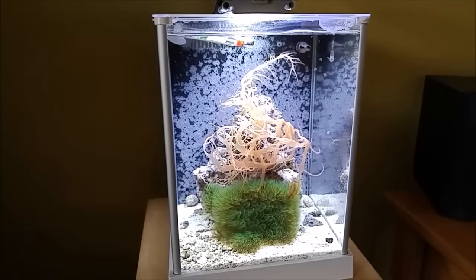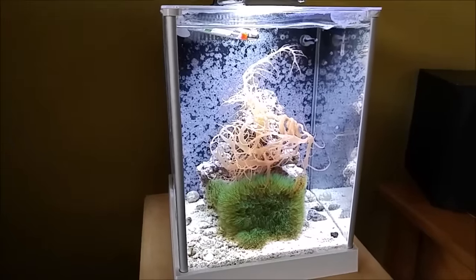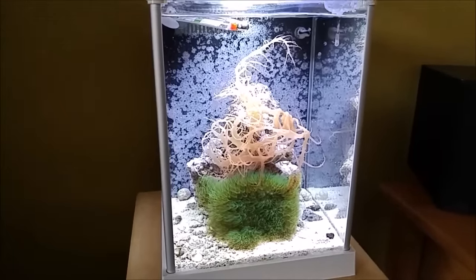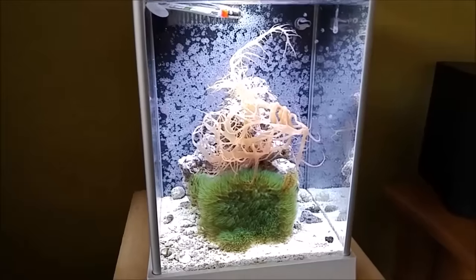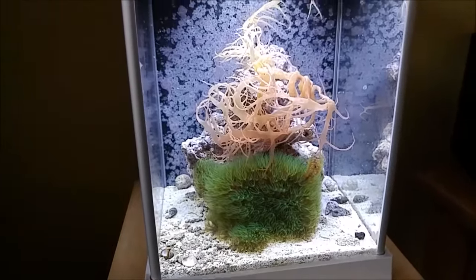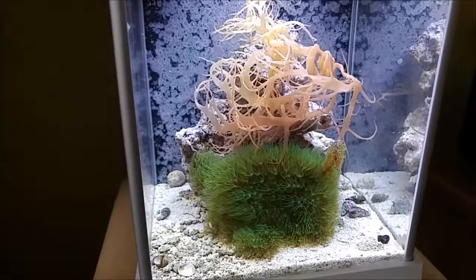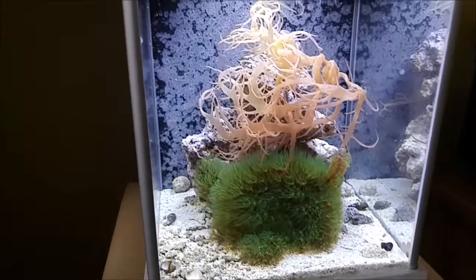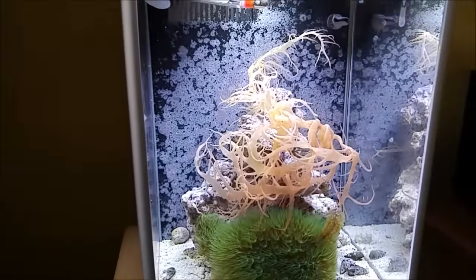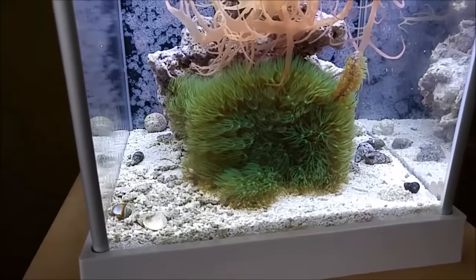Here's a quick update on the Fluvo Spec 3 2.6 gallon nano reef tank. The only things in here are some crabs and some snails. There's a little bit of seaweed still left — it's doing okay and growing, but I'm getting tired of it and might end up taking it out.